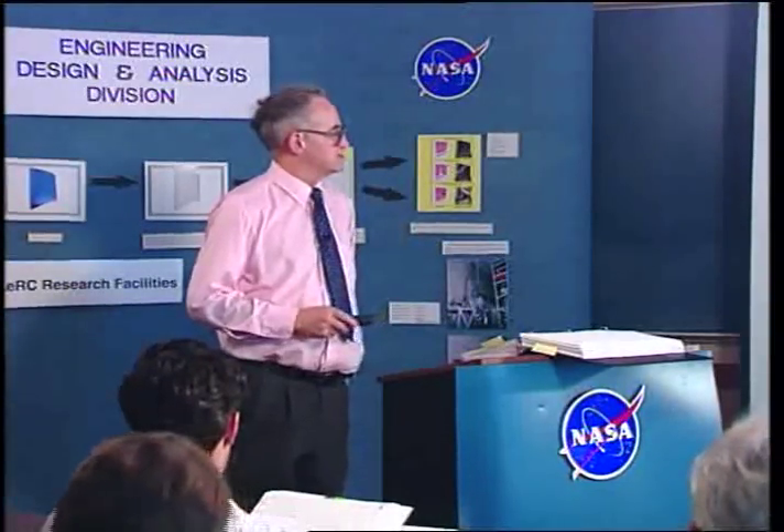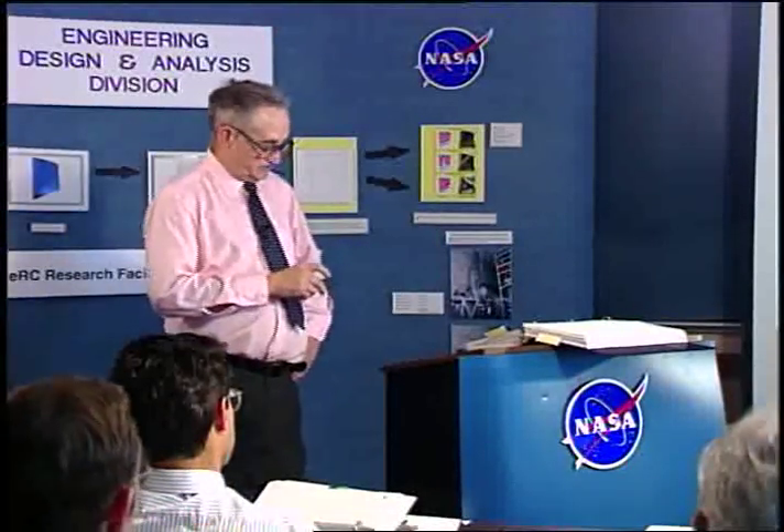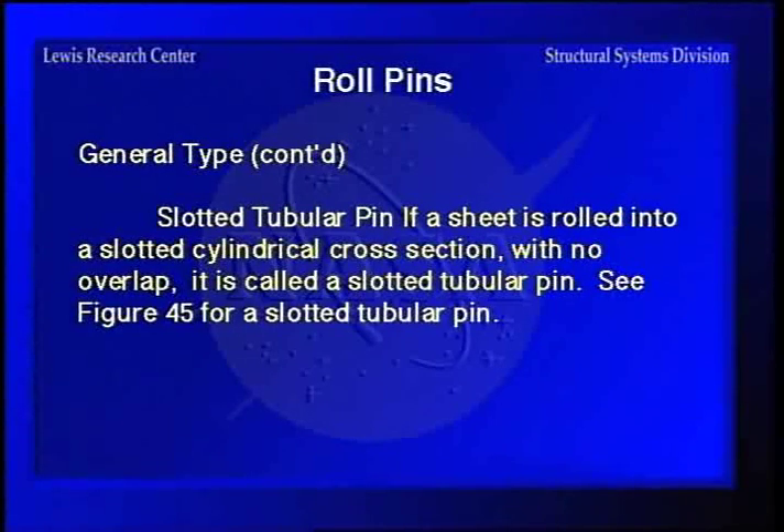Roll pins, sometimes called spring pins, are actually made by rolling a piece of thin alloy steel or stainless steel to a given diameter with a chamfer on each end so you can drive it in with a hammer. It's then heat treated to a real high hardness, and the coiled cross-section decreases in diameter as you're driving it so that you have an interference fit. The slotted tubular pin is similar but not really rolled — it's just a cylindrical piece of tubing with a slot cut in it, and can also be used as a spring pin.